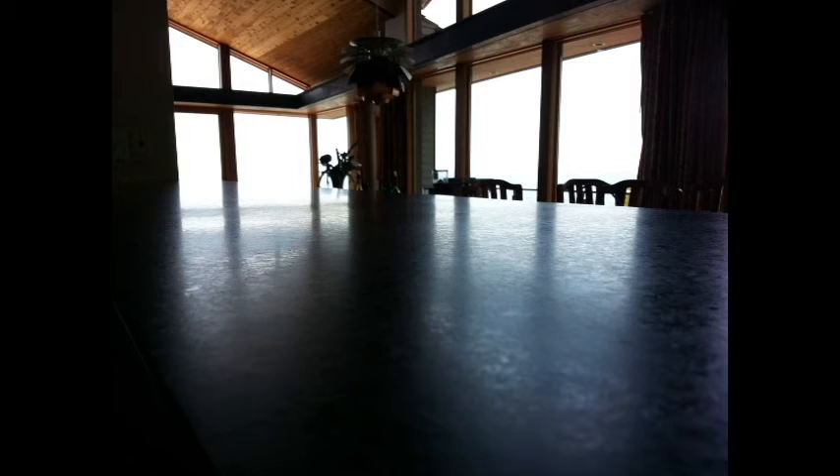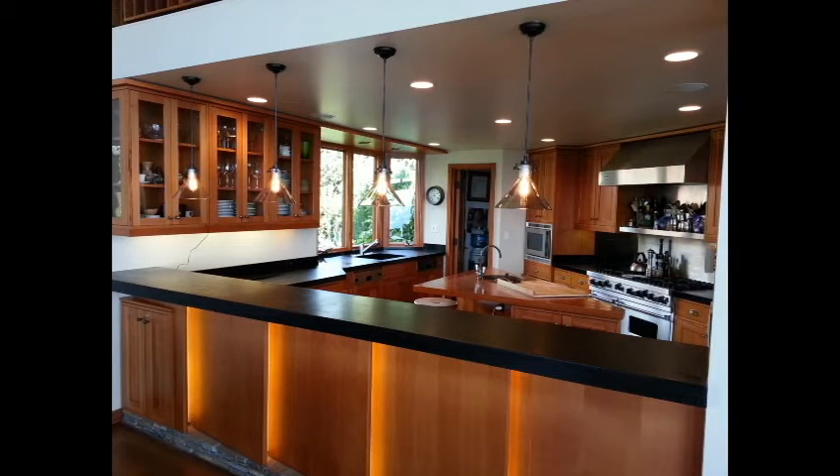We ground the seam flat, filled it, and honed it to make it disappear from view. We sanded and honed the entire countertop to its original like-new look and seasoned it with its first coat of mineral oil. No sealer is necessary for soapstone — it now looks like a brand new install.